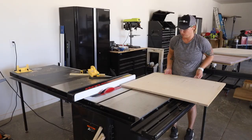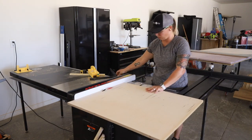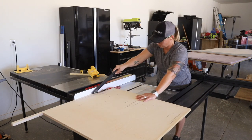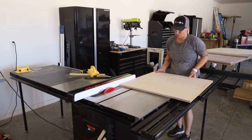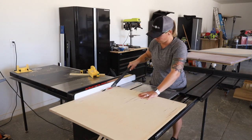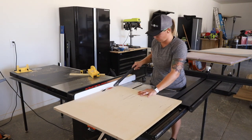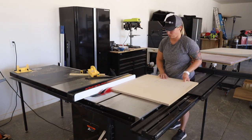The sled locks into place in the neutral position when not in use, which is really handy. One thing I wish it did is also lock in the back position. When I'm cutting wider stock but not using the sled, it will catch on the sled and pull it forward, which ends up hitting me. It's not a deal breaker, but it's an annoyance. I'd love to see SawStop come out with a new version where the sled locked fully back to avoid this.